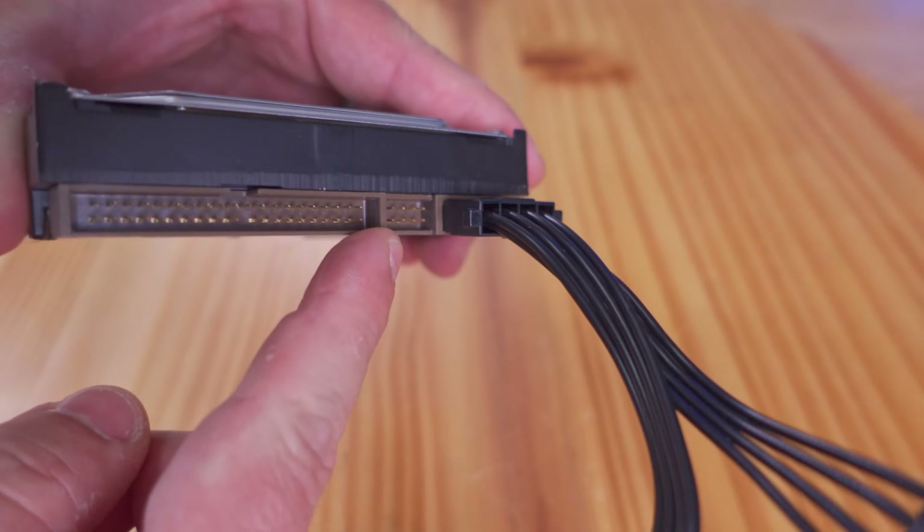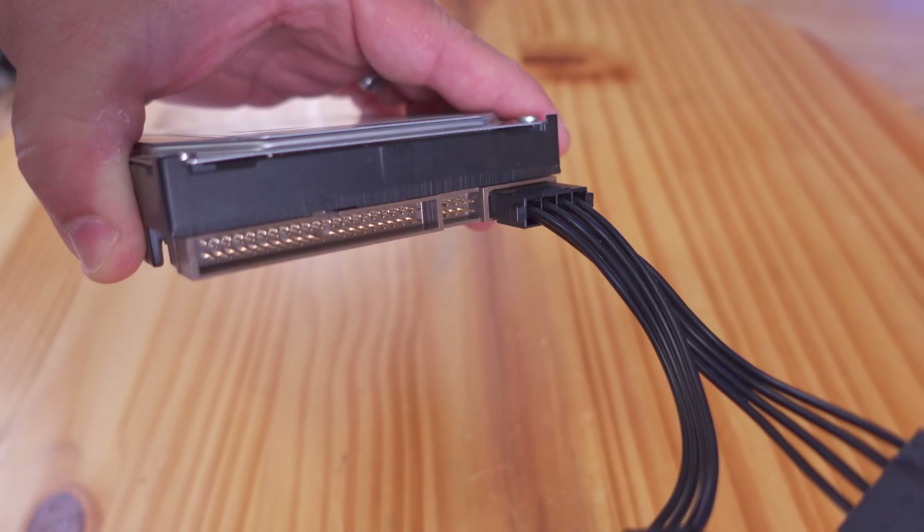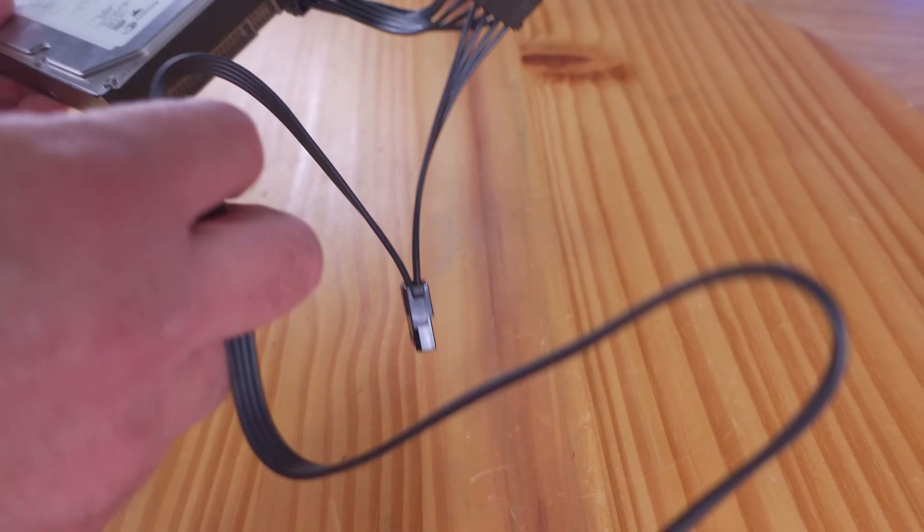You would have an IDE cable — either a 40 or an 80-pin — connected here and into your motherboard for data. Only one of these Molex cables comes with the power supply.